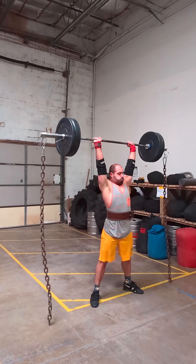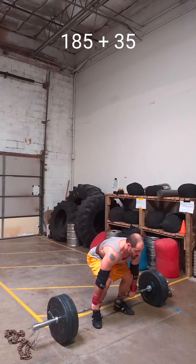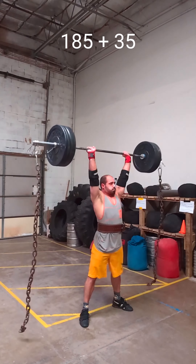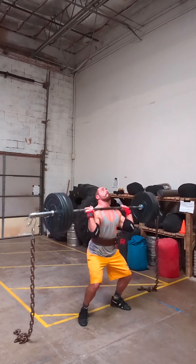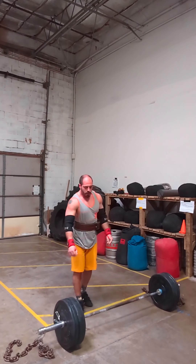You can also see that when I do the clean here, I'm not doing a traditional power clean — I'm doing a belt clean. So I'm lifting the barbell up to my belt and then flipping up with the belt. This makes the clean really, really easy. It's not allowed in every competition or every sport, but it is allowed in the strongman competition, so I'm going to take advantage of it.